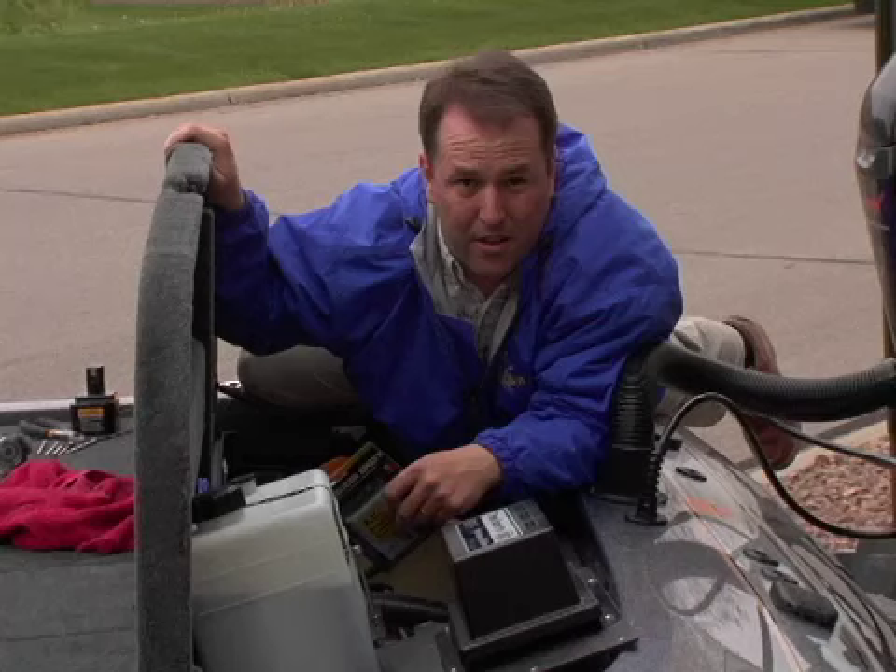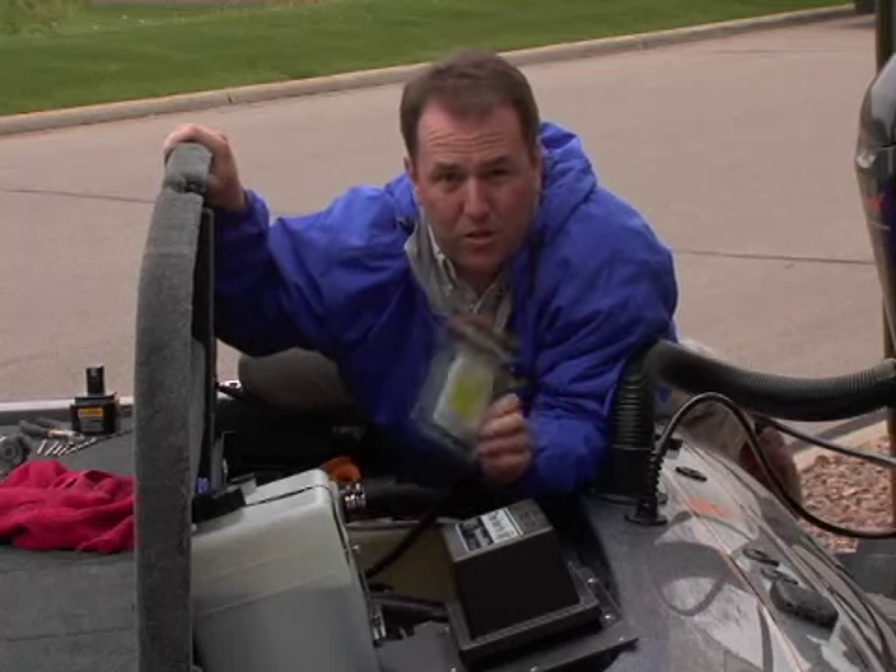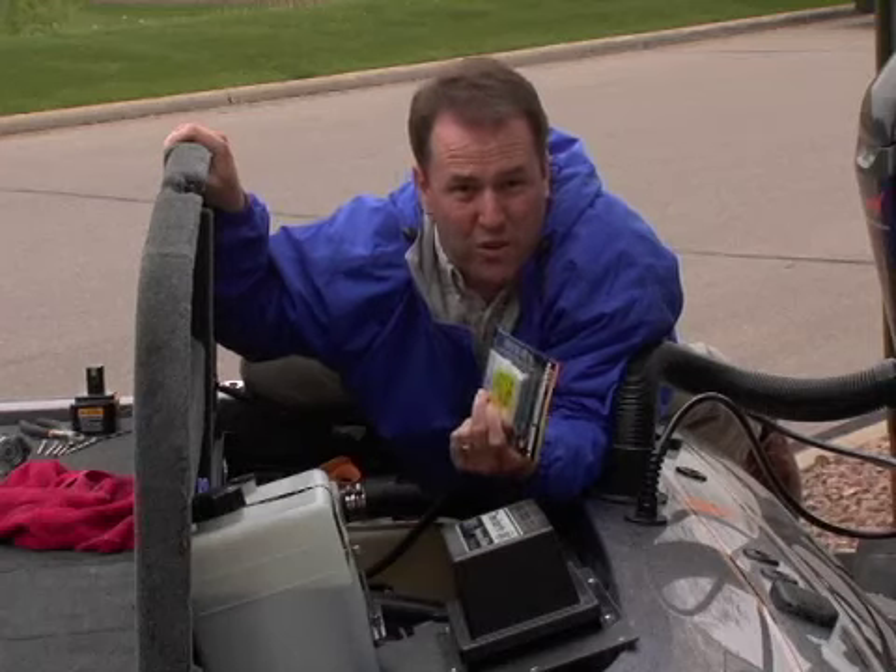We're done. It wasn't easy, but it wasn't difficult either. As long as you've got the instructions for the Ace Adhesive, you too can install the in-hull transducer. Give it a try.